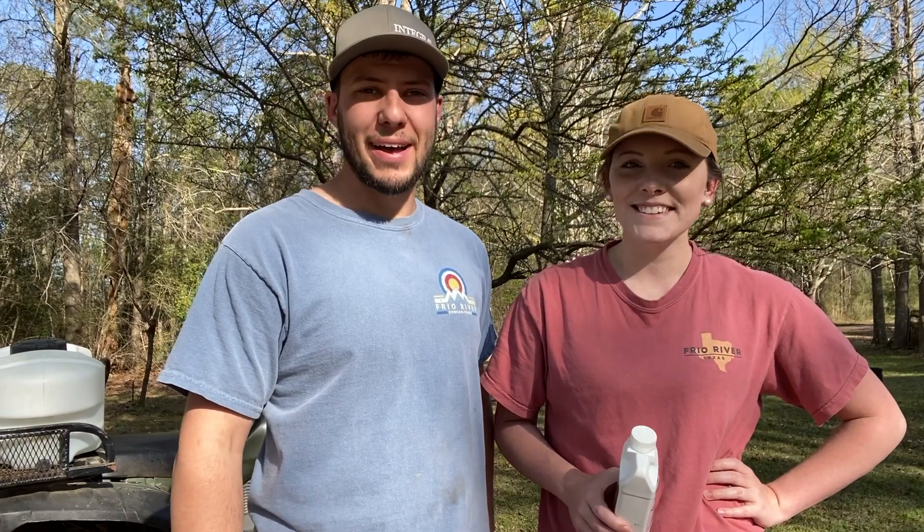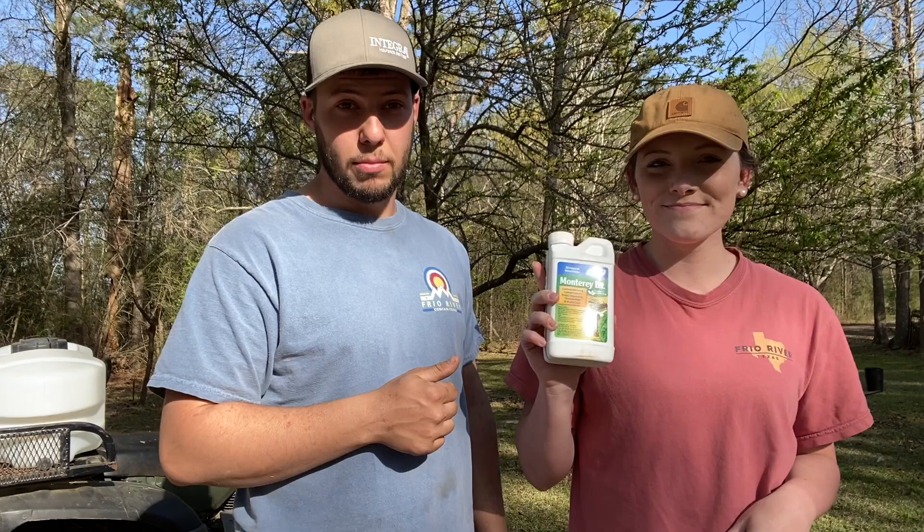Welcome back to our channel. If you're new here, we're the Night Homestead, and we're just taking y'all along on this journey as we grow our homestead. Today's video we're going to show you how to spray your own fruit trees at your house for the oriental fruit moth.